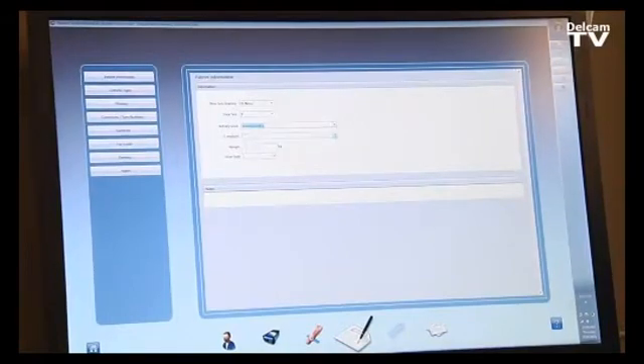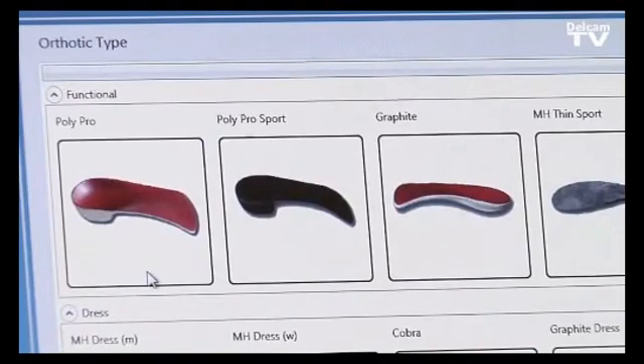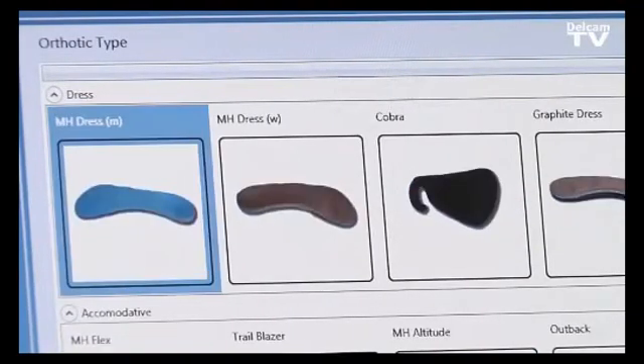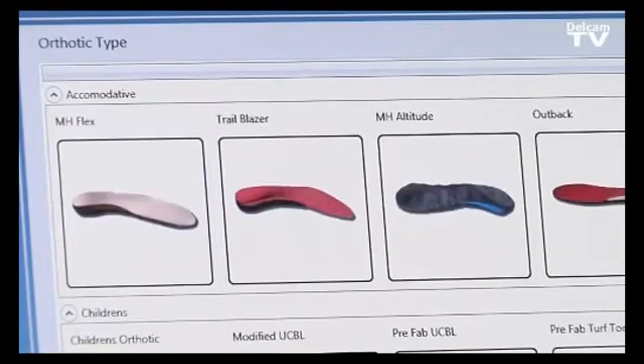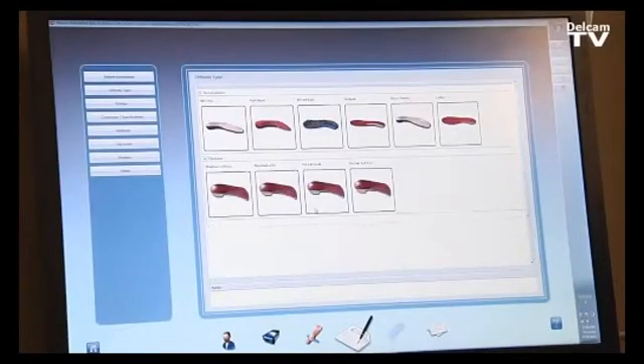We can also input the problems the patient may have, such as heel pain, forefoot pain, plantar fasciitis, and so on. Then we enter the patient's weight and shoe style depending on the manufacturer we work with. From there, we proceed to select the orthotic type — such as polypro or graphite — with quite a few different orthotic types pre-loaded in the software, all customizable.